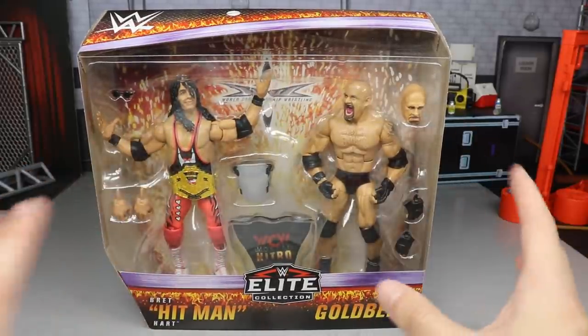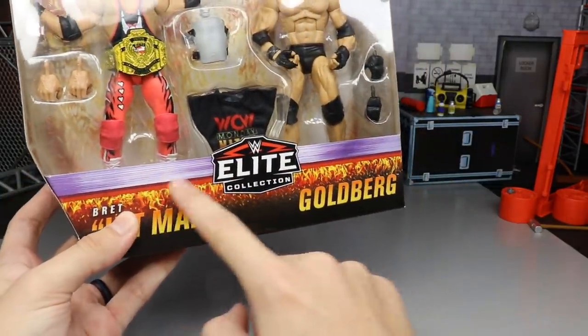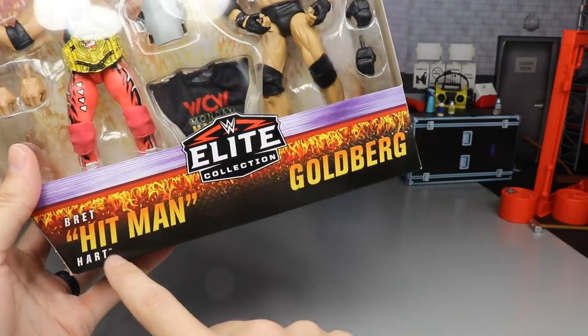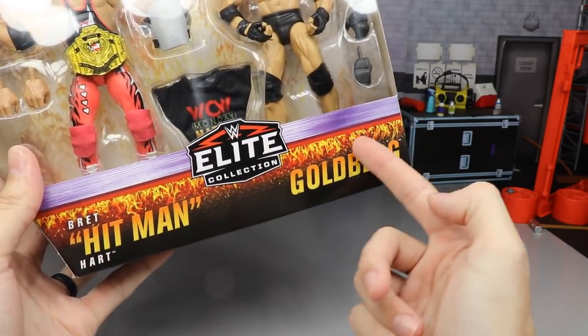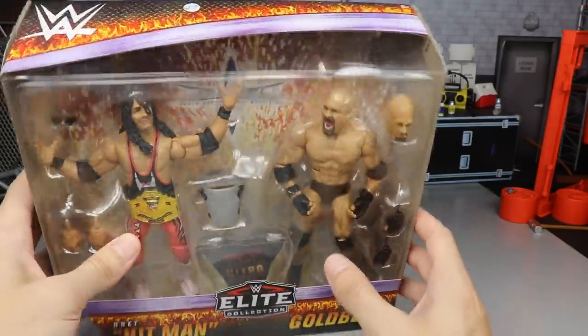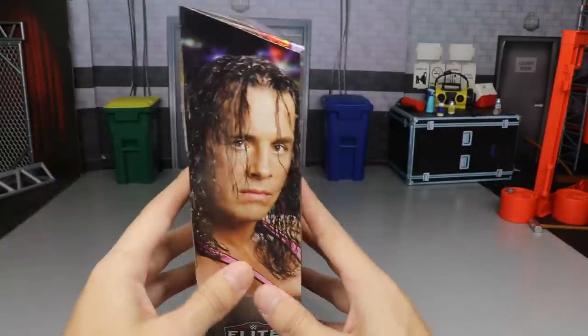Bret the Hitman Hart and Goldberg in your front viewing window. On the bottom you get this nice purplish-toned silver — it's like a glowing purple, kind of like metal. Below it says Bret Hitman Hart and Goldberg. I love the font they've got going on. You've got these great realistic flame deco going around. WWE Elite logo there. On the top you have that same flame pattern with the steel and the nice purple stripe, with the WWE logo.